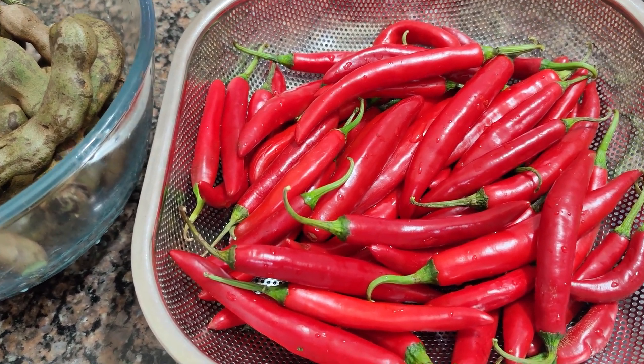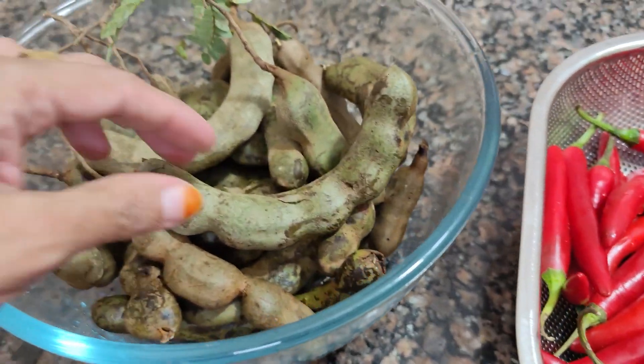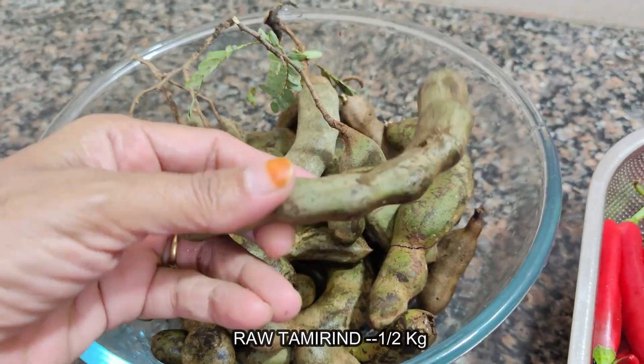Welcome to Amtul's Kitchen. Today I am going to tell you about pundu mirch and kachimli. We will use 1-2 kg of kachimli.